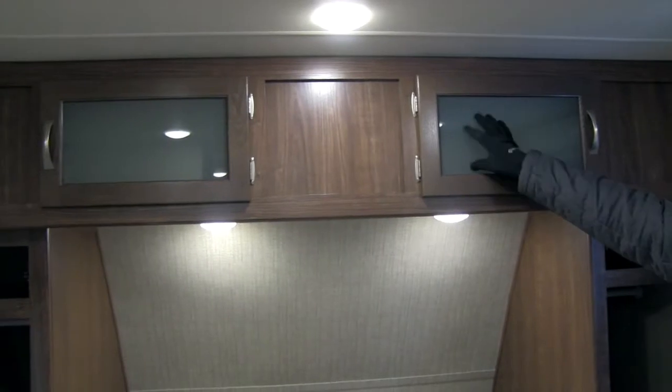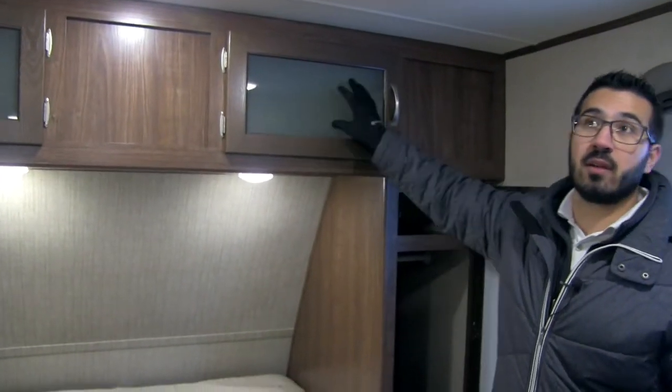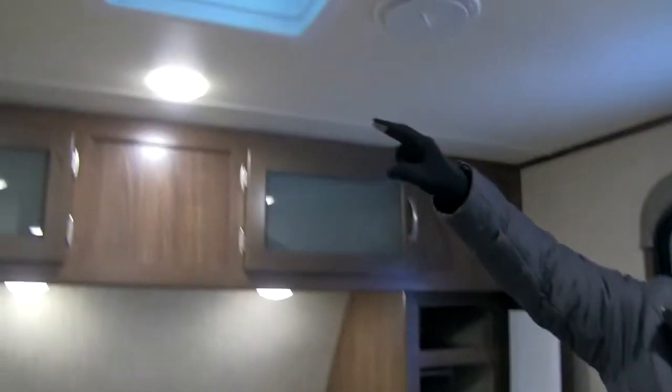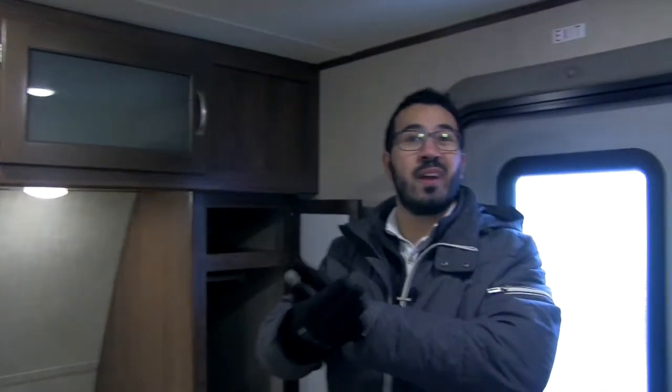There's extra storage up top with frosted glass, which gives it a really cool look. Up top there's also a vent for airflow if you don't want to run the AC — open a window and get that airflow coming through. On the other side is where you'd mount your TV; they've put a mounting piece of wood in the wall so you can go ahead and do that.